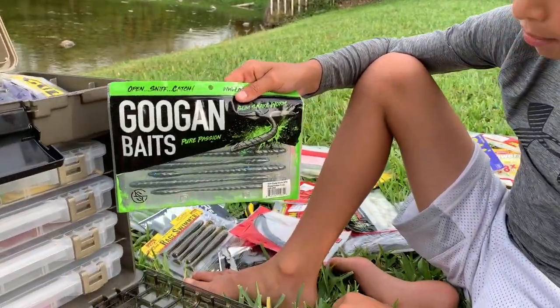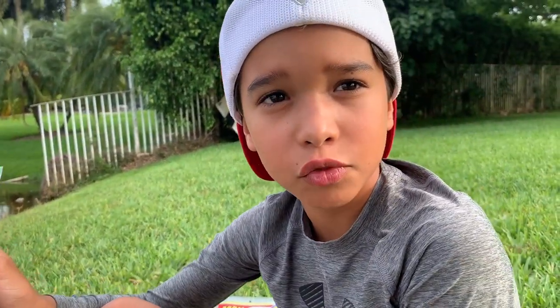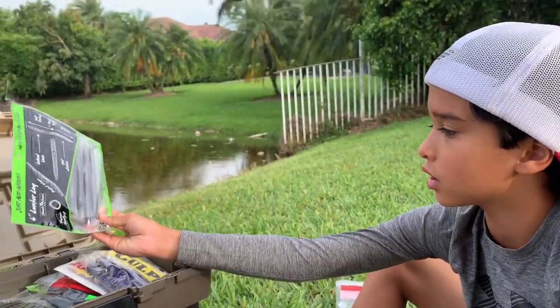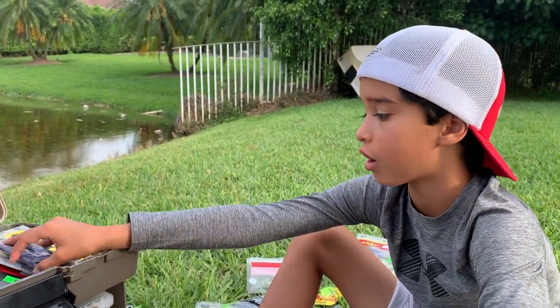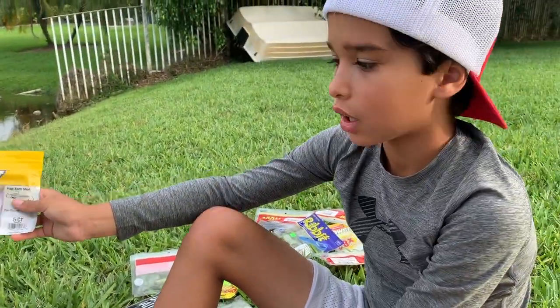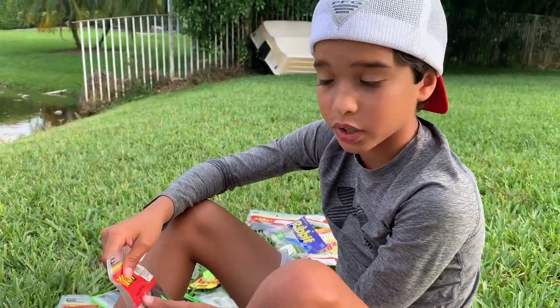Always get yourself a drop shot worm. Don't get Googan Baits if you're on a budget — these are like seven or eight dollars. Get Zoom drop shot worms instead — those are like three bucks, big difference. I'd also get lizards, some crawls, and PowerBait swimbaits. That's it for 20 dollars — I think you'll catch a bunch of bass.